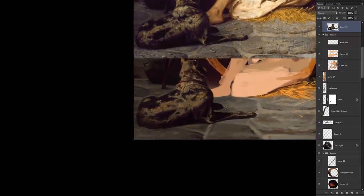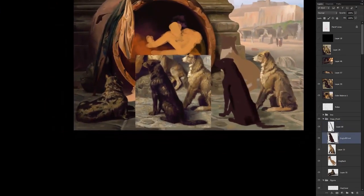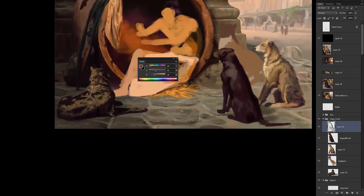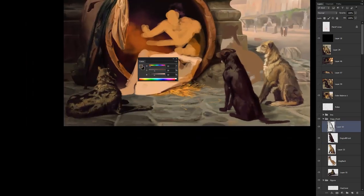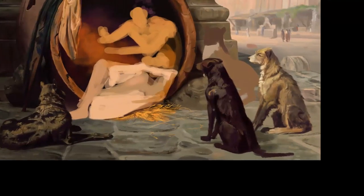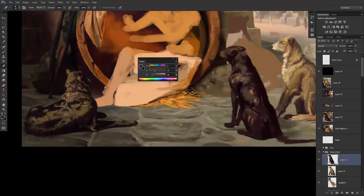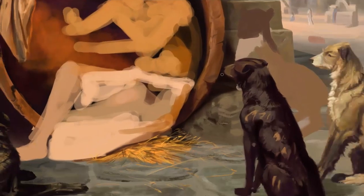I go backwards and forwards constantly — I'm not entirely sure if it's a good thing or a bad thing, but it makes you notice things. The more you look at one particular place, the more your brain gets used to looking at it and you can't see it for what it is anymore. So if you know something's wrong with your drawing but you're not entirely sure what it is, I would suggest moving over to a different area. Maybe do something that doesn't require much attention, give your brain a rest, and then by the time you're done you can probably spot what's wrong.